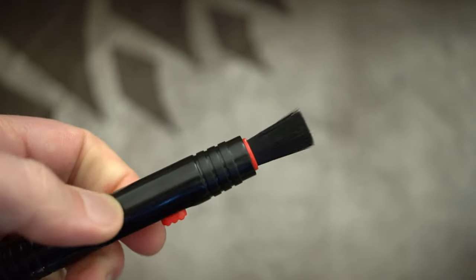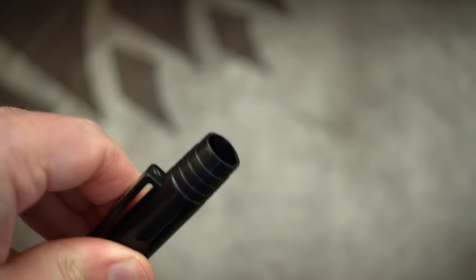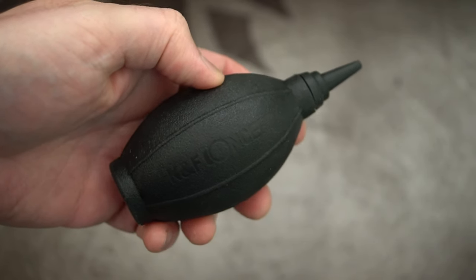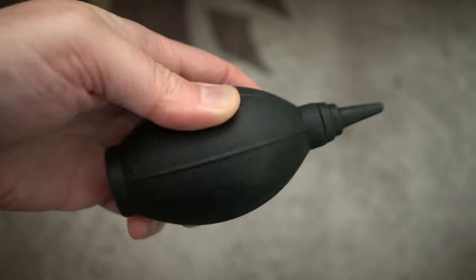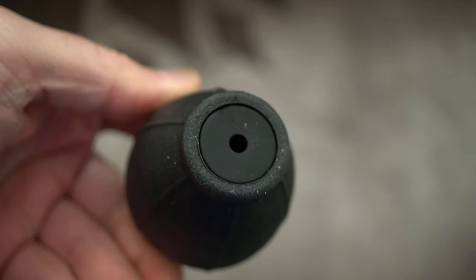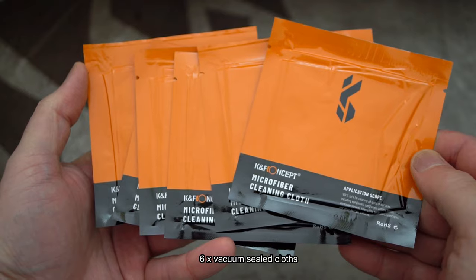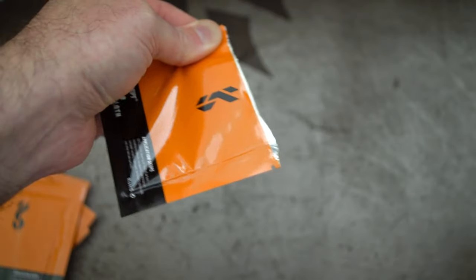You can just push the red slider and that brings out the brush. I would have liked a cap on that — it would have helped keep a little bit of dust off it. Next up we've got probably the most useful device in the kit, which is a blower — slightly different design to the rocket blowers that I have, but it does the same thing.